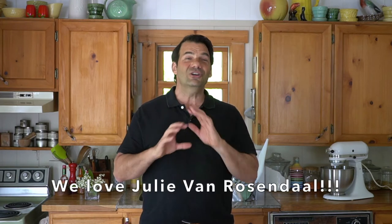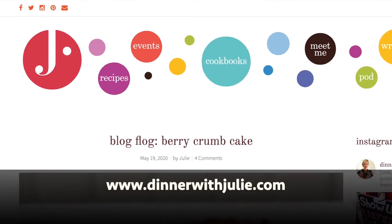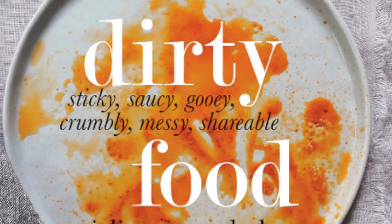Now, Julie is no stranger to delicious food. She's the host of dinnerwithjulie.com. You can visit her website. She's also the author of a really wonderful cookbook called Dirty Food. She and I have hung out together and presented classes together. This one recipe is just so fantastic — it's kind of all about Julie. She just always does scrumptious food.